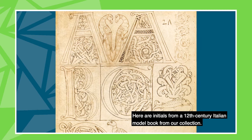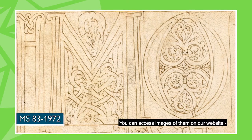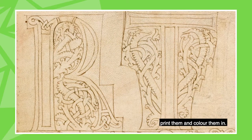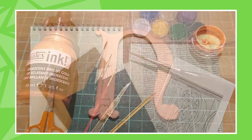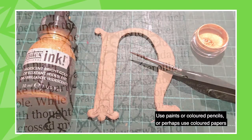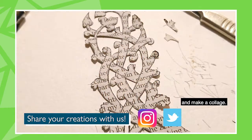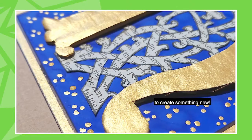Here are initials from a 12th century Italian model book from our collection. You can access images of them on our website, print them, and color them in. Coloring, as we know, can be very therapeutic. Use paints or colored pencils, or perhaps use colored papers to cut out the individual parts and make a collage. Reuse the designs from the past to create something new.